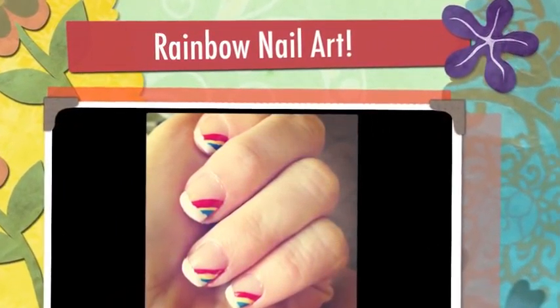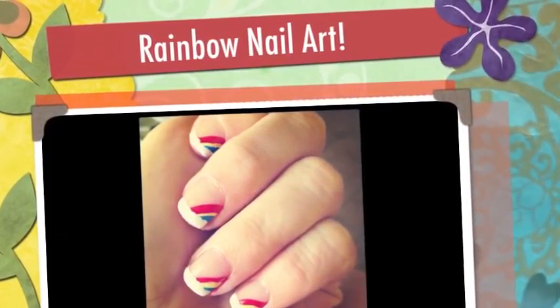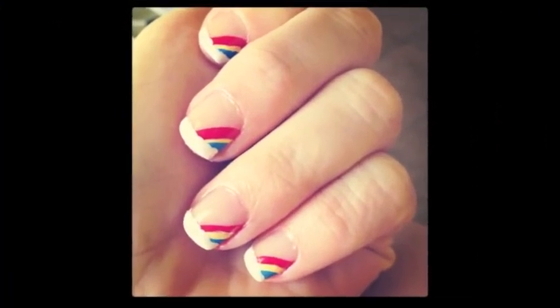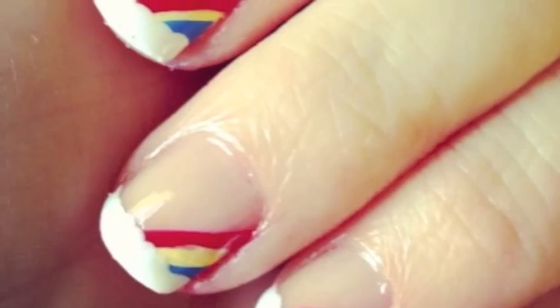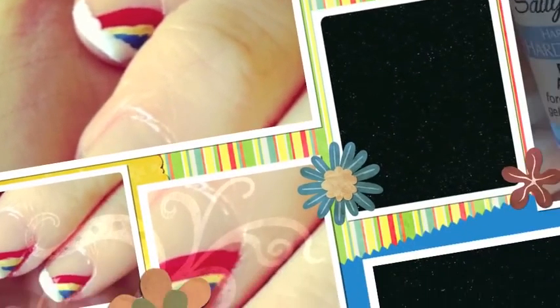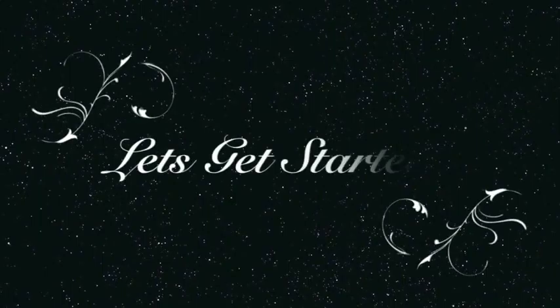Rainbows are beautiful and mysterious creations. They are created by the refraction of sunlight by millions of raindrops. In this nail tutorial, I'll show you how to create these mini rainbows. Let's get started.